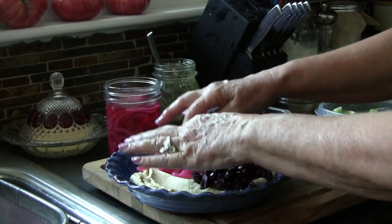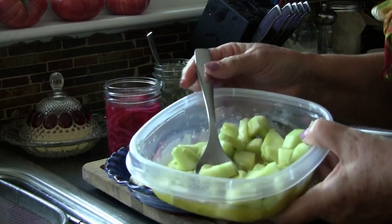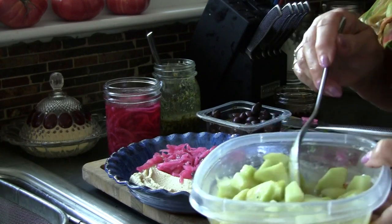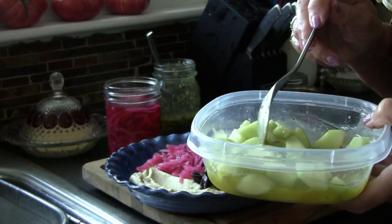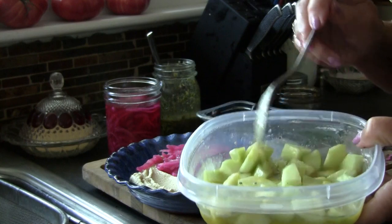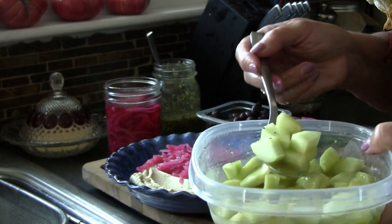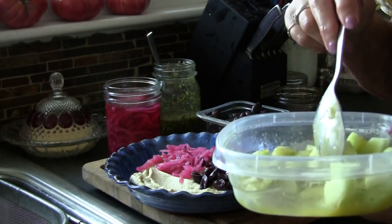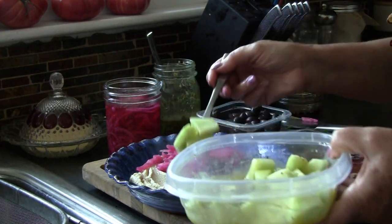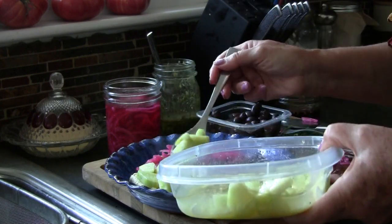We're going to drizzle these on a third of the hummus — I've served this several times now and people love it. The next thing I have is cucumbers that I marinated in just a red wine vinaigrette. I have the recipe on one of my videos for this. It is red wine vinegar, olive oil, a little bit of garlic and honey, and it just makes a really mild dressing — it's a little bit sweet because of the honey. I have marinated these cucumbers overnight in that, and so I'm going to decorate the other third of the top of this hummus with these cucumbers.